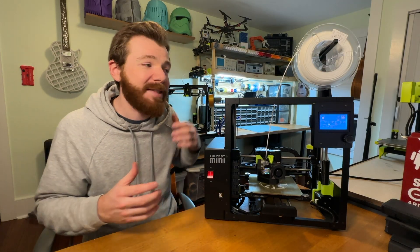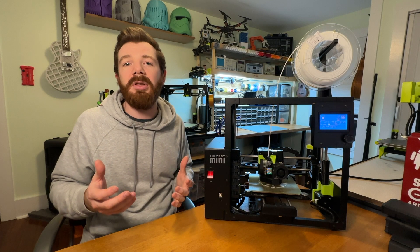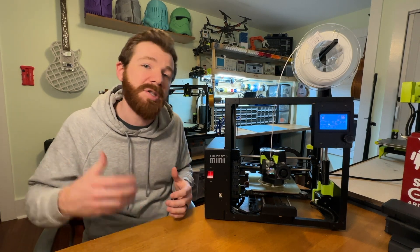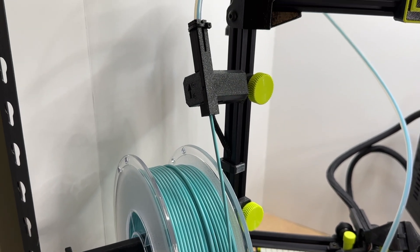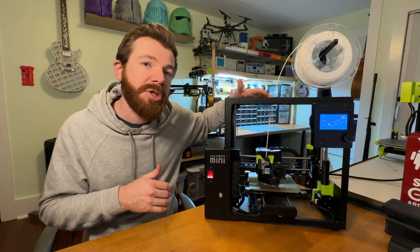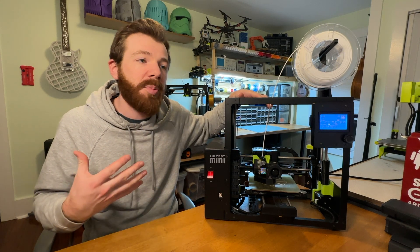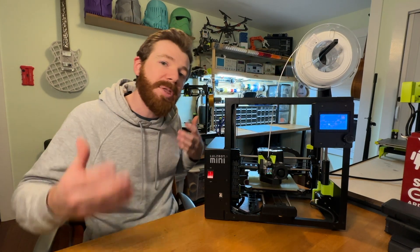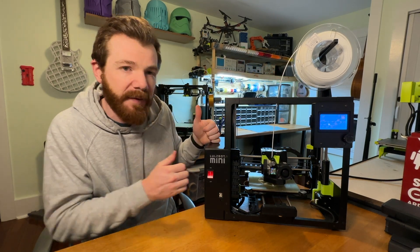Something that I don't love is the lack of a filament sensor, especially because Lulzbot has recently released filament sensor upgrades for some of their other older models like the Workhorse and the Taz 6. The new Sidekick and Taz Pro come with it out of the box. I've been working with printers without filament sensors for a while, so I know you can make do, but the peace of mind of having a sensor would be beneficial.